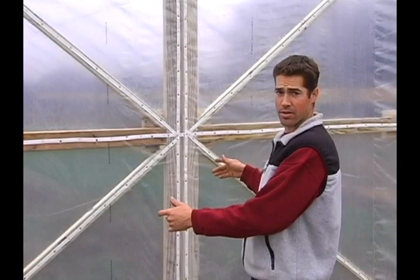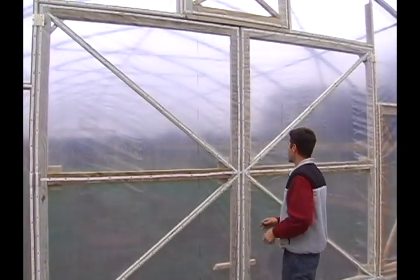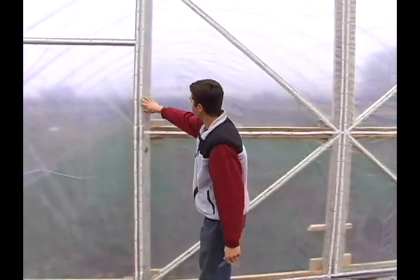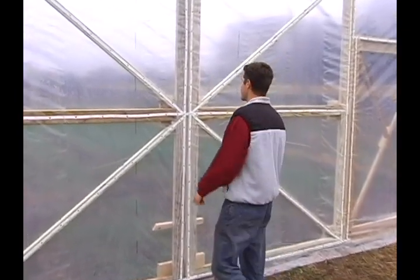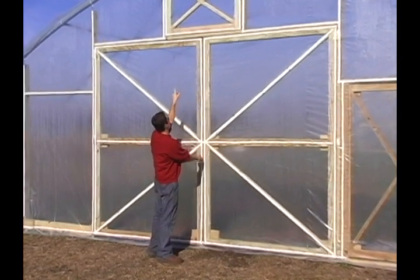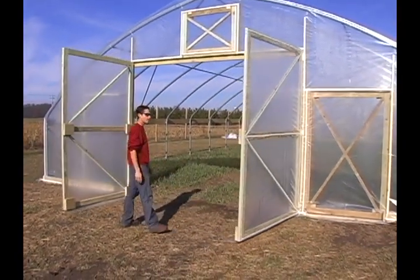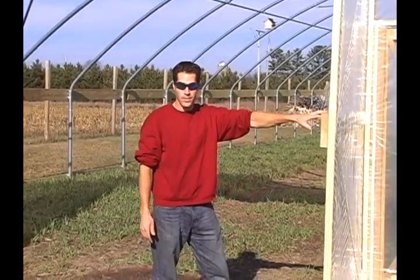So now I have all the batten tape nailed and stapled onto the doors, the door frames, and all the uprights. Now all I have to do is cut in between the doors and on the tops, and the doors will swing open and shut and be finished, and this side will be done. I'm not going to cut on this side — the plastic will just bend as you open and shut the door. So once I get these cut out, this side will be done and we'll move on to the next side. Now after I cut the plastic on the top and down the middle, these doors are ready to open. Now that we have the end wall plastic on both ends, we are ready to put the roof plastic on.